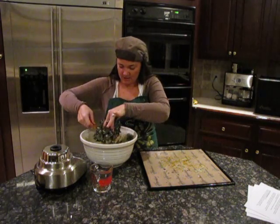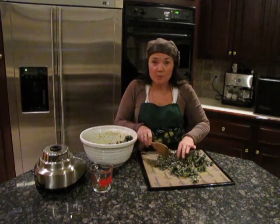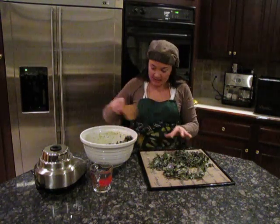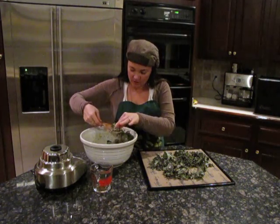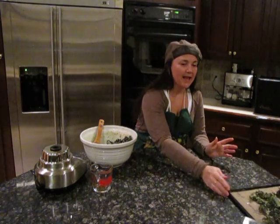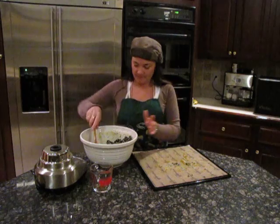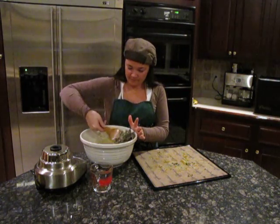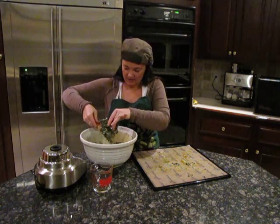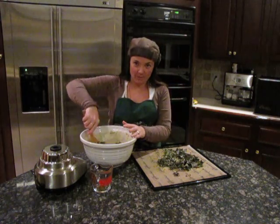Then we spread it out on the tray. If you don't have a dehydrator, you can put it on a cookie sheet at the lowest oven setting — even leave the door open a little — for about four hours until they're crunchy. What I did was start them on the Teflon sheet and then transfer them to my screens.